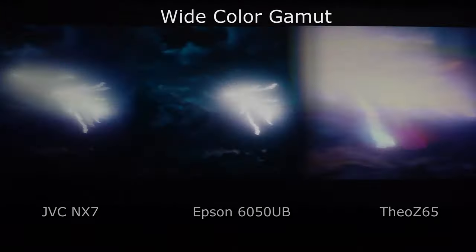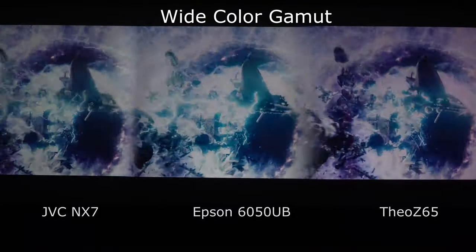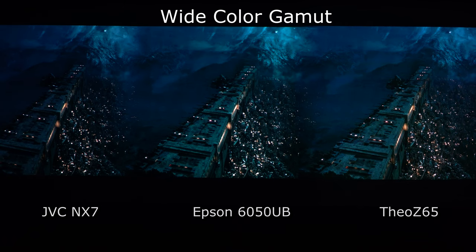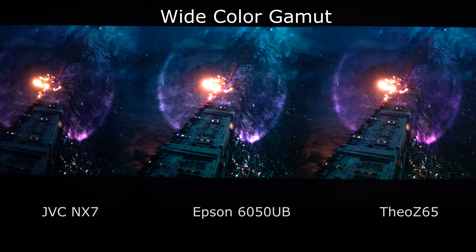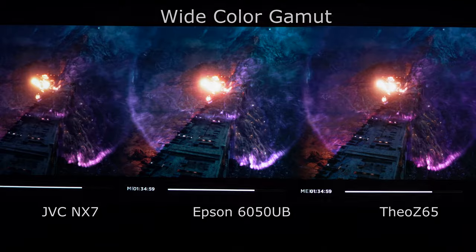To further compare the wide color gamut differences between these projectors, this scene will have some extreme high dynamic range and extreme colors. We're going to put it into frame by frame and you'll see this explosion amid very high energy in the form of very intense colors. It's very good for looking at detail and where clipping occurs within the highlights — are we losing color or detail within here? As you can see, all three of these projectors are doing a magnificent job.